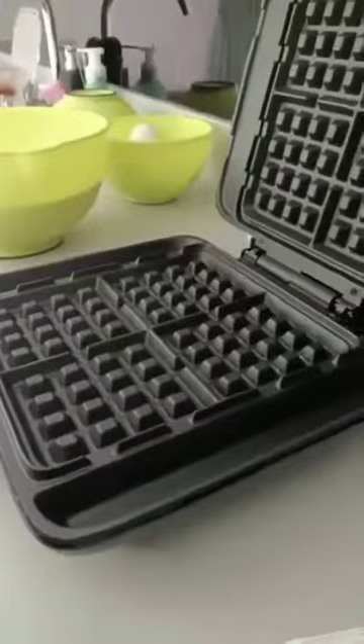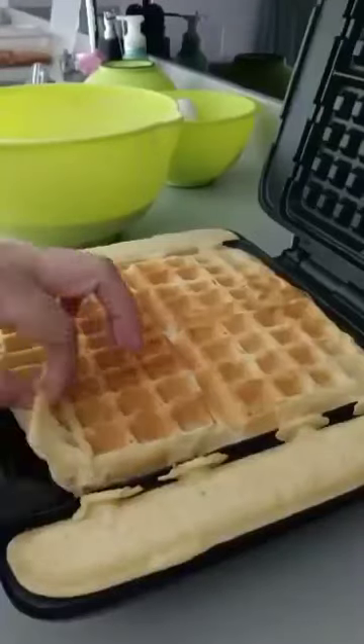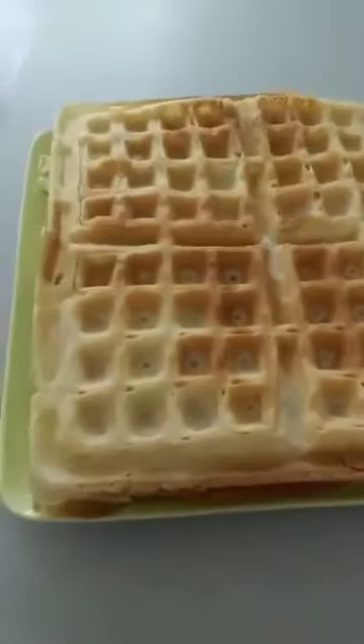Egg white. All right. So, let's get started.